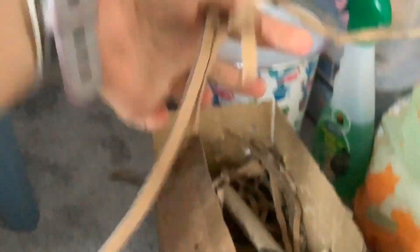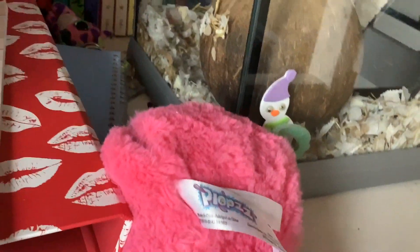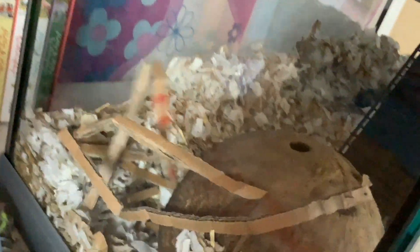In this box here it has these cardboard bits all shredded. What I usually do is grab a handful and make sure there's no sellotape on them because some have got sellotape on. I just put them all in like that. Sometimes I have toilet roll tubes but there are only cardboard pieces today, so they don't get any of those. Stormy is chewing on the inside of the coconut.